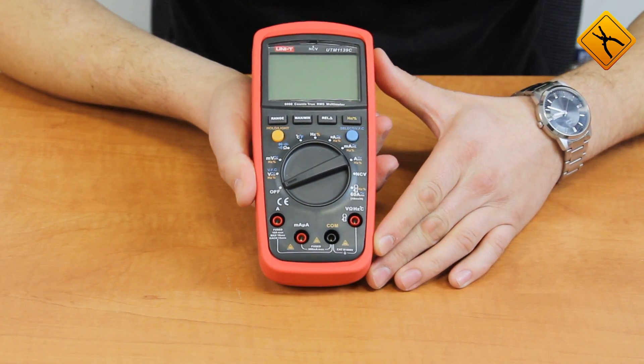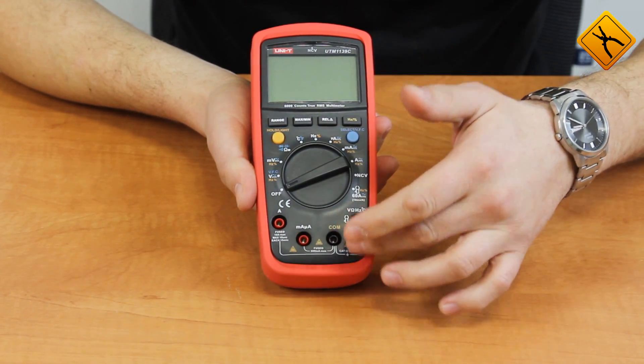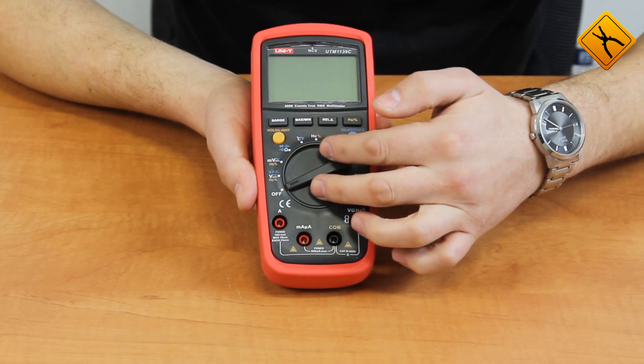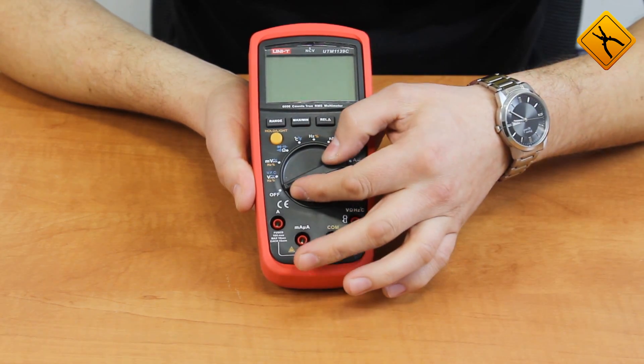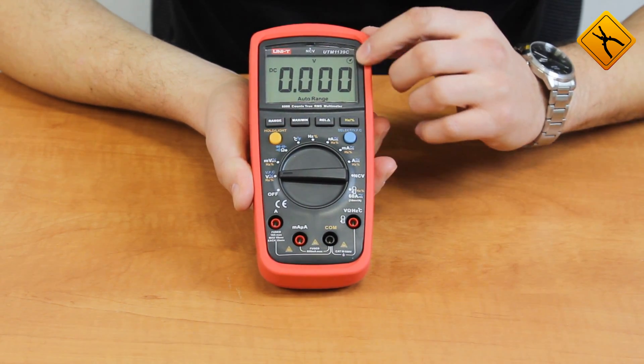Let's go back to the device. The lower part of the front panel houses the measuring probe and thermocouple input terminals. Here we have a rotary switch for function selection — it also switches on the meter — along with functional buttons and a display.